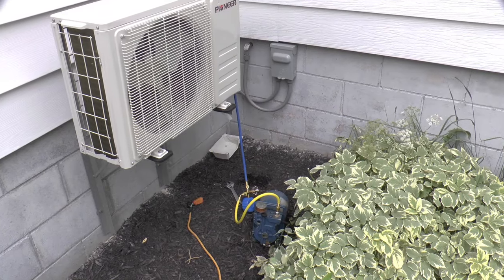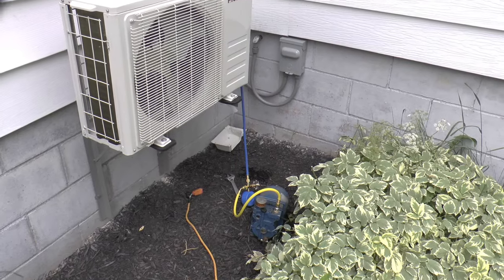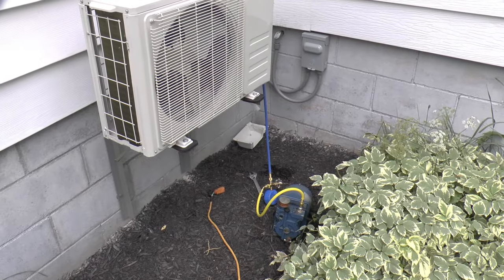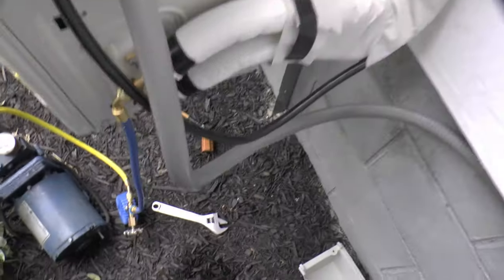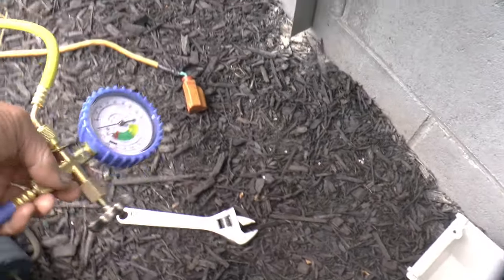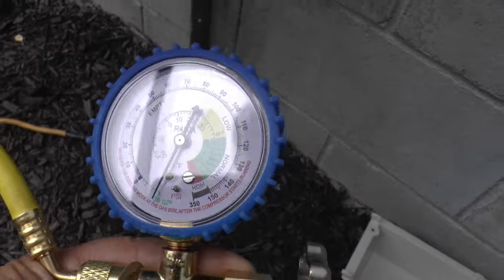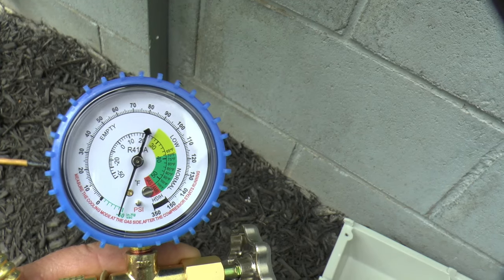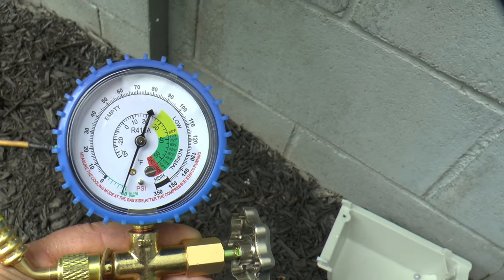My gauge set finally came. The vacuum pump's been running for about 45 minutes and I shut it off about 15 minutes ago — let's see if she's still holding vacuum. Yep, I'd say we're good. I guess it's time to let the refrigerant out of the outside unit.